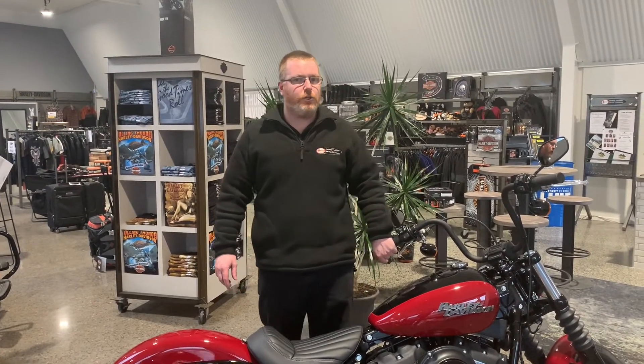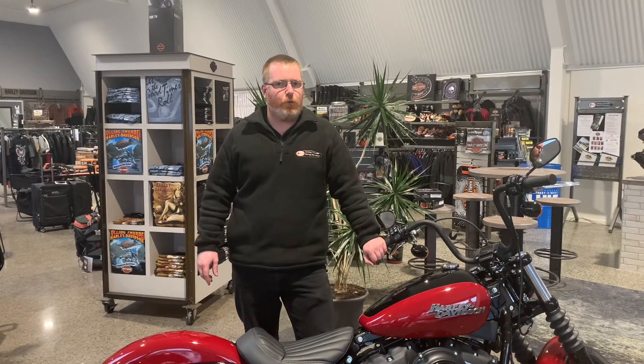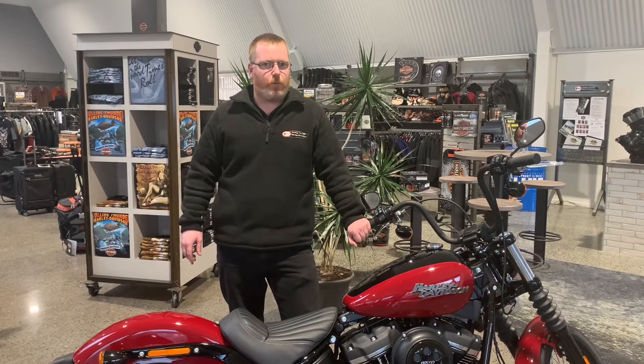Hi boys, it's Isaac here again. Last week I touched on checking your engine oil as the riding season is coming around. This one is just a bit more of a safety check — when you get your bike out of the shed, you want to make sure that a few things are right.